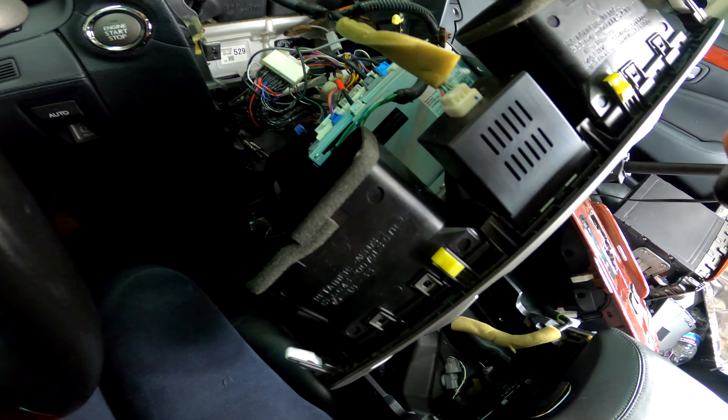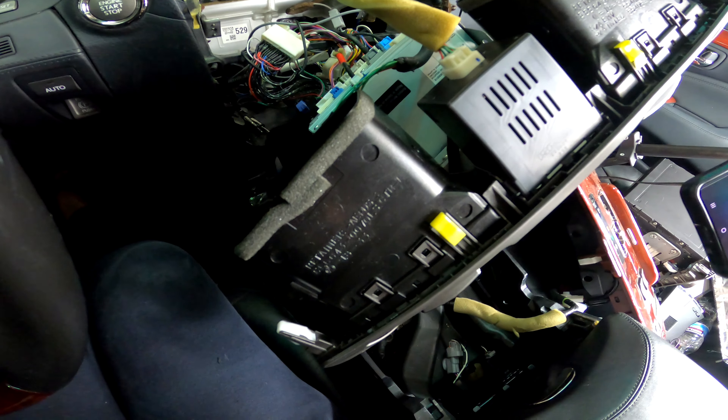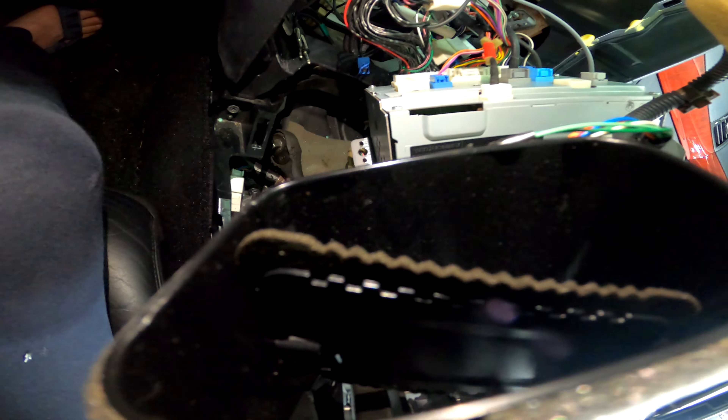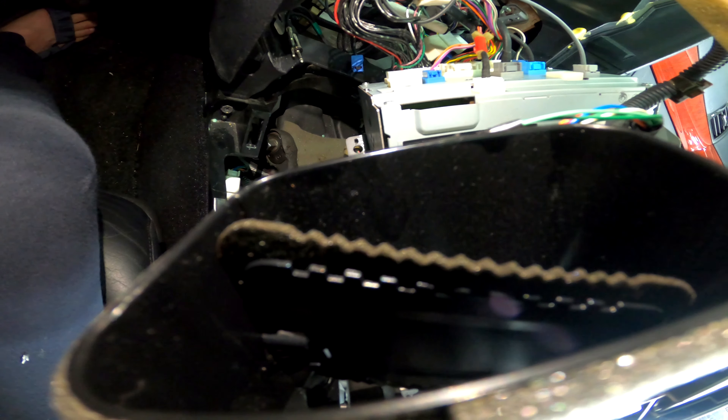Since this panel was replaced fairly recently, it's a good example of what the vent foam looks like when it's all intact. You can see how wide that foam goes and how it seals to the duct. When the vent is closed, that foam seals the gap between the vent and the duct so you don't feel air coming through — that's how it should be.